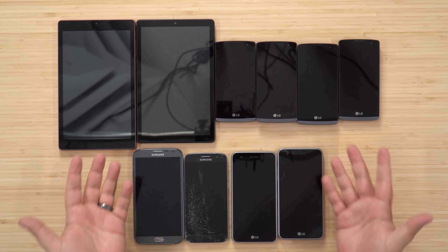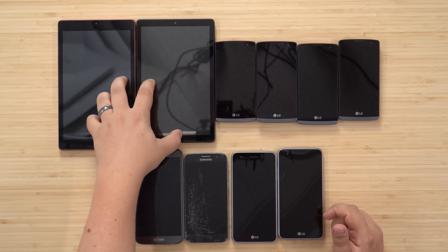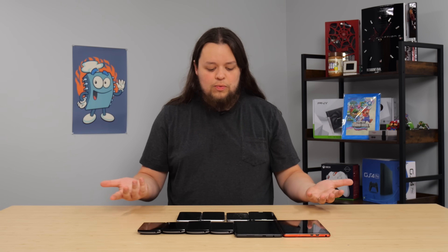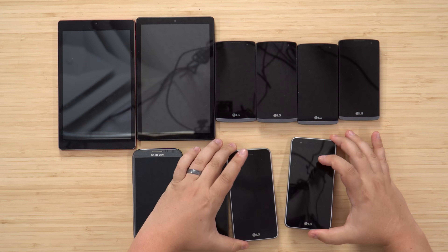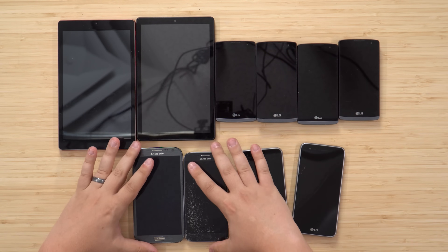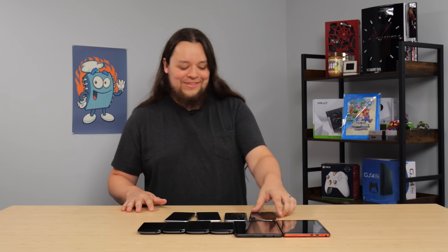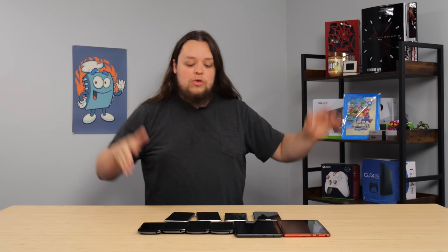I got everything laid out here. Sure enough, we have two Android tablets, four LG phones of some variety — I'm not very familiar with LG phones, so we'll find out together. There's two more LGs that are different from those four. We have a Galaxy S7 and a Note 2. I haven't seen a Note 2 in a long time. I'm just gonna grab one at random, plug it in, see if it works.